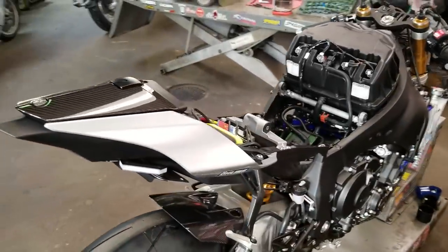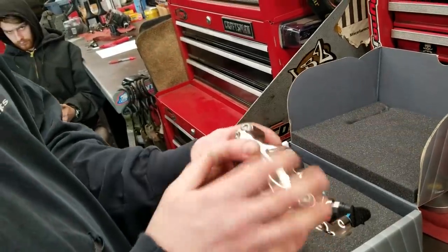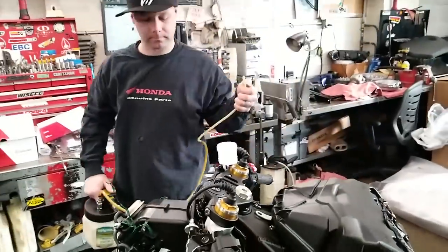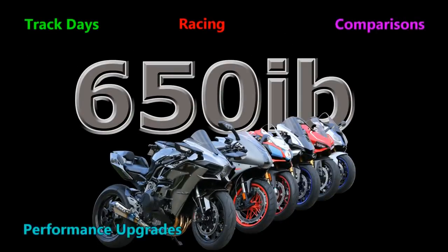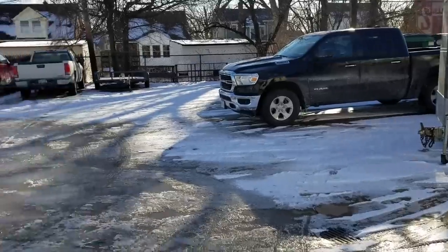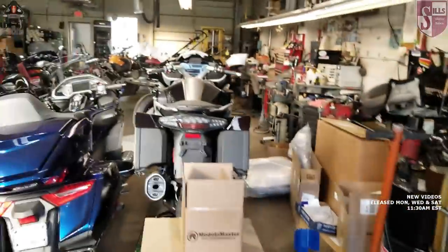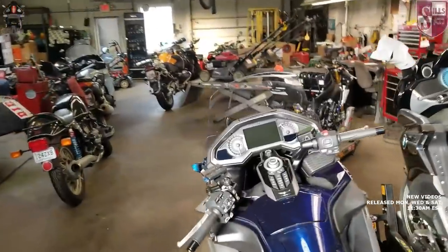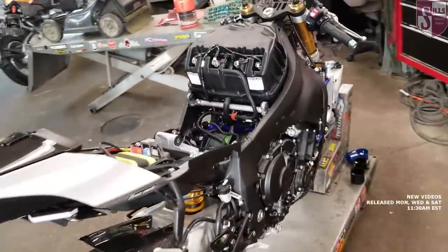This is a breathtaking R1M. It's not a pure monoblock caliper because it's bolted together, so it is two pieces. It's snowy and filthy outside. It's your good buddy 650E here, and welcome to another episode of the New Bike Build Series. This is the series where we take this beautiful 2018 Yamaha R1M.